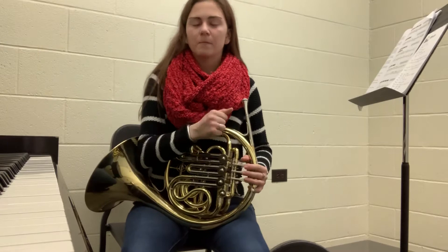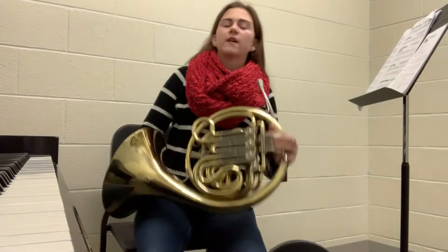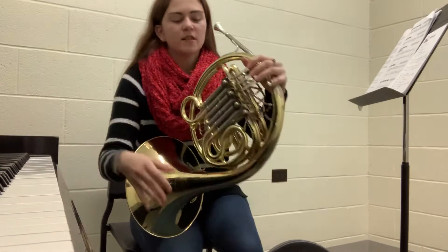So if I'm starting on horn pitch C, I'm going to go down a perfect fifth: C, B, A, G, F. So if I were to find that note on the piano, I would play a concert F, and then I would play that note on the horn and try to match it. It's an open fingering.